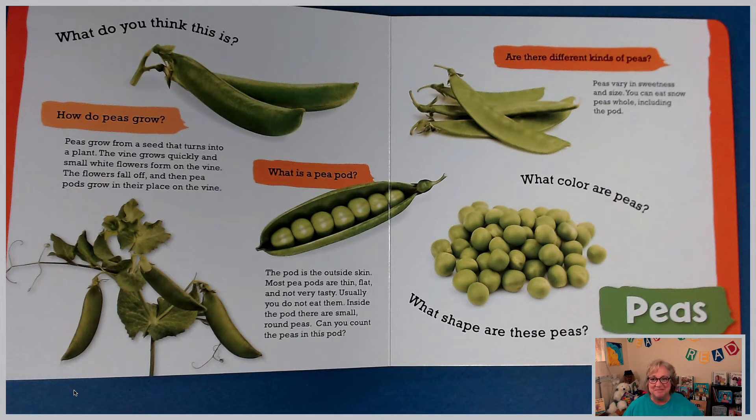Can you count the peas in this pod? Turn to your partner and let them know how many peas you are counting. And if you are in a classroom, boys and girls, you can write that down. Are there different kinds of peas? Peas vary in sweetness and size. You can eat snow peas whole, including the pod — they're delicious. You can also eat sugar snap peas whole, including the pod. What color are peas? What shape are these peas? These are all great questions for you to answer with someone you're with or with your classmates and teacher.